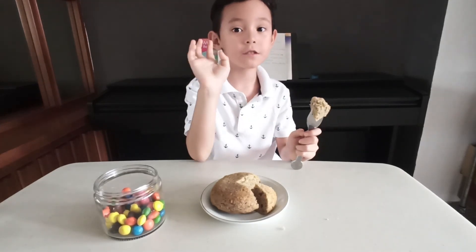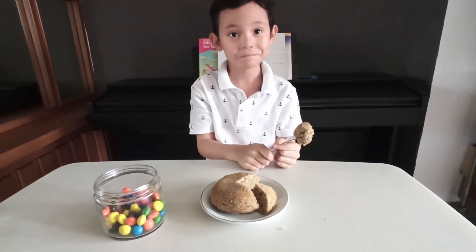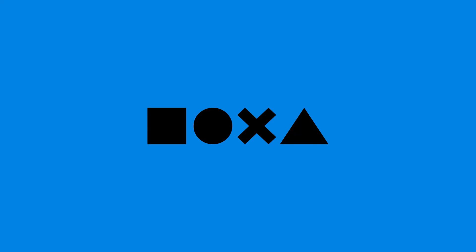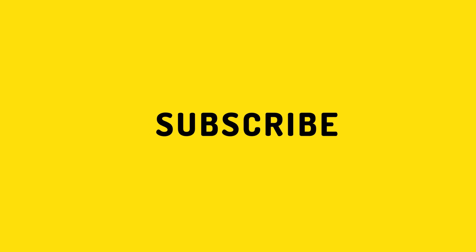So, yeah guys. Bye! Thank you for watching my video. Subscribe, like the video, and ring the notification bell. Bye!